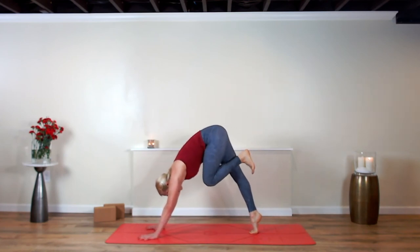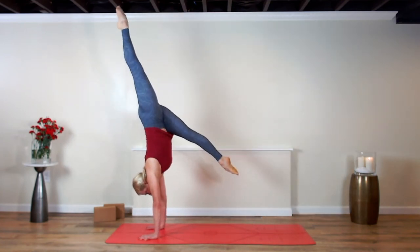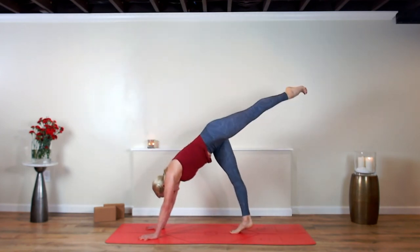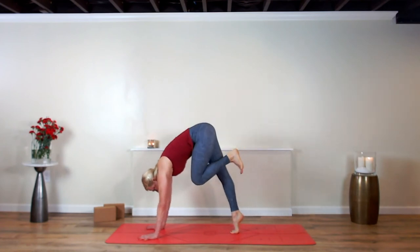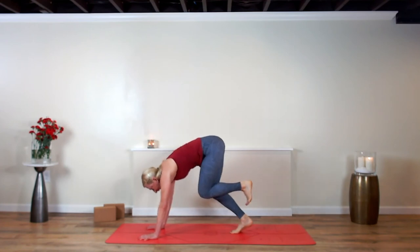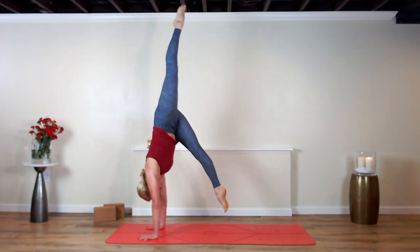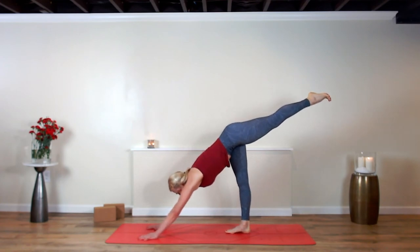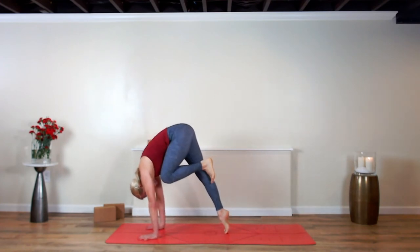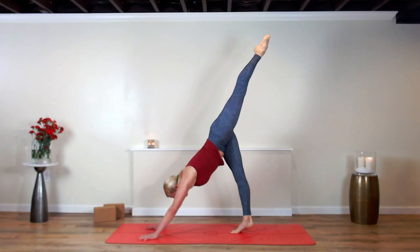Exhale — left knee to nose, rounded back, chin tucked. Inhale, push off the right leg. Maybe you catch a little hang time, but the right leg lands back down right where it took off. Exhale — left knee to nose, keep your legs split. Push off the right leg, drive the left leg to 12 o'clock. Maybe you catch a little hang time on your hands, right leg lands back down. Find balance, find ease. Slow it down, breathe. Exhale — left knee last time, knee to nose. Inhale, stretch the left leg back, hop off, balance, land back down.